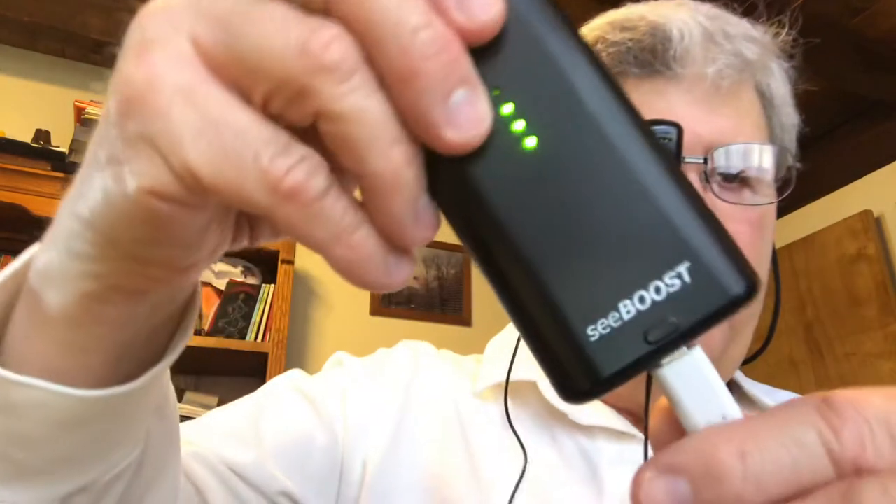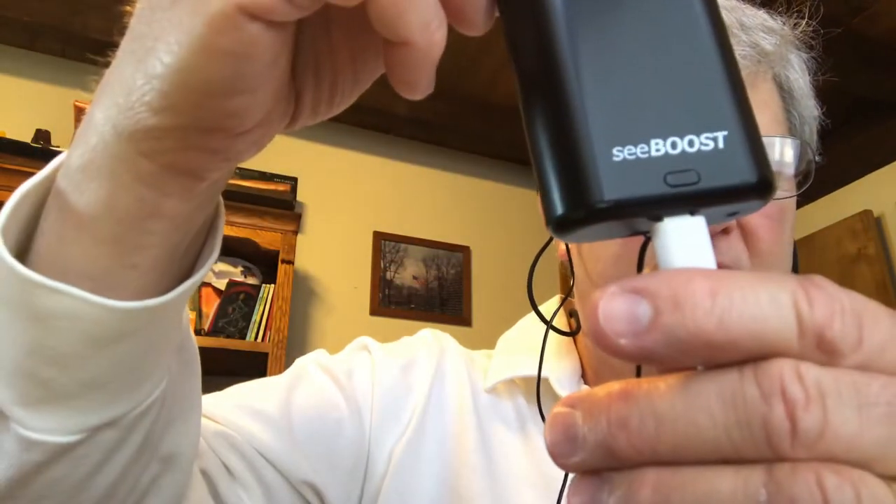You can get C-Boost on a 14-day free trial. Look up C-Boost on Facebook to find their page. Their company is called Evergaze — E-V-E-R-G-A-Z-E — out of Richardson, Texas. I saw an ad for it after searching Facebook for macular degeneration. One night I filled out the form, and the next morning they called me and had one shipped from Texas to Illinois.